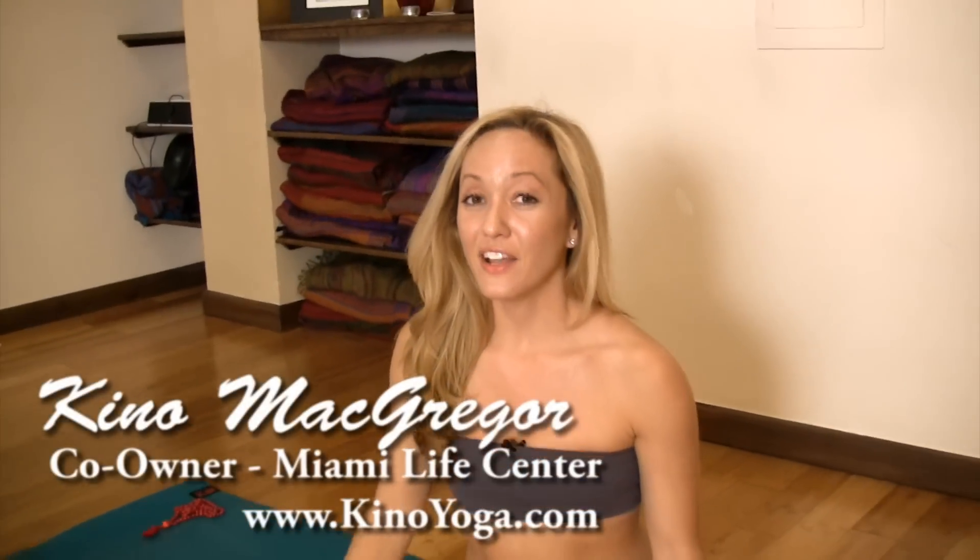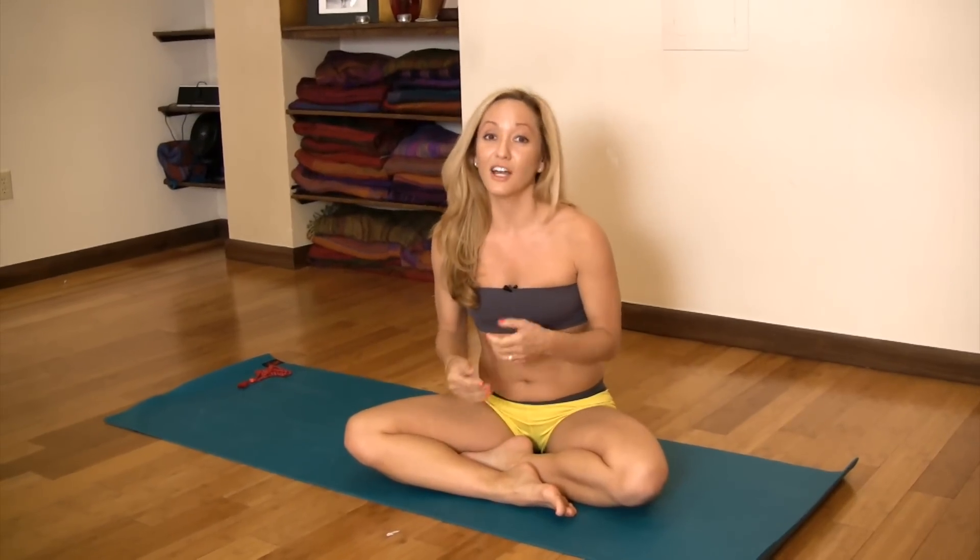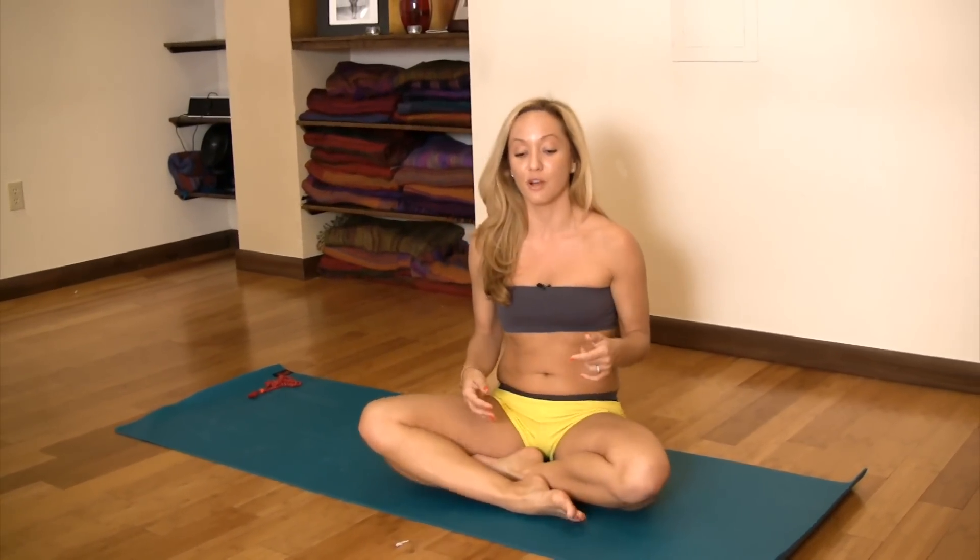Hi everyone, it's Kino. There are some really good techniques to help you get into your core for a posture called lolasana. In the Ashtanga tradition we use lolasana as a hovered lifting, just as a transition when you're jumping back and jumping through. It's a really good thing to learn because it'll help you with your jump backs and your jump throughs.